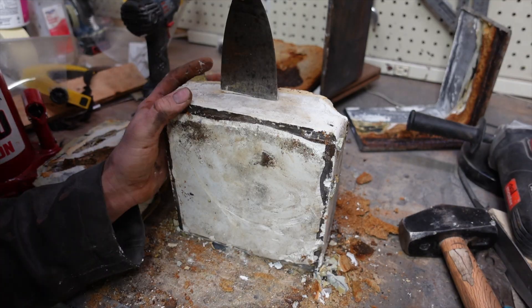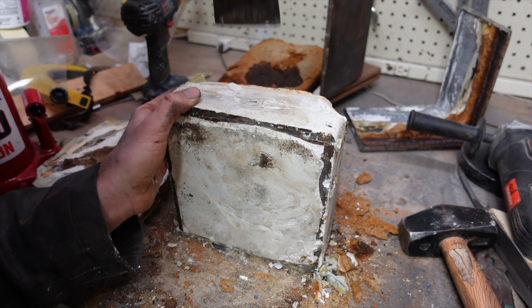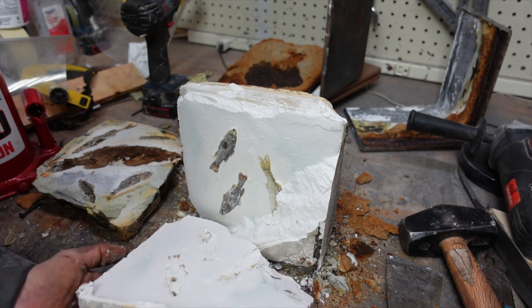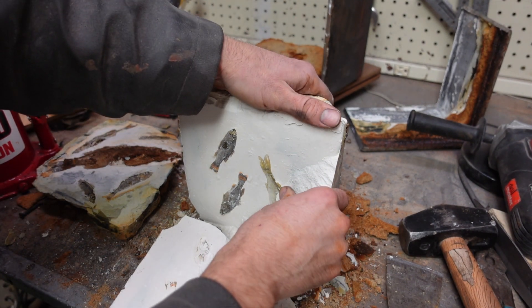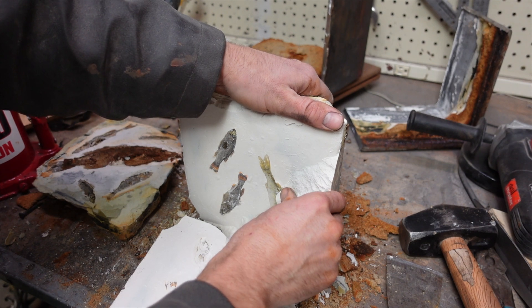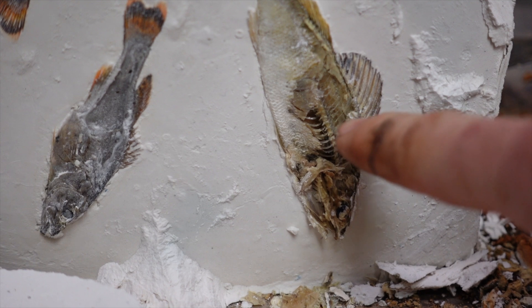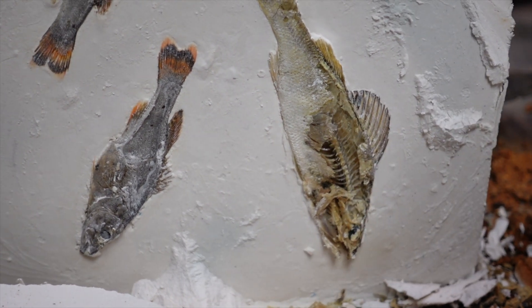The next layer showed less decay, and I'm trying to think of why that might be. My hypothesis would be that since it was a layer down, there was less oxygen — a more anoxic environment. The less oxygen available, the slower the decay. You can see the flesh of the perch is gone, but the skin is still pretty much intact.